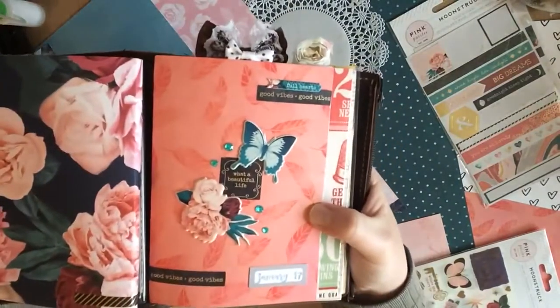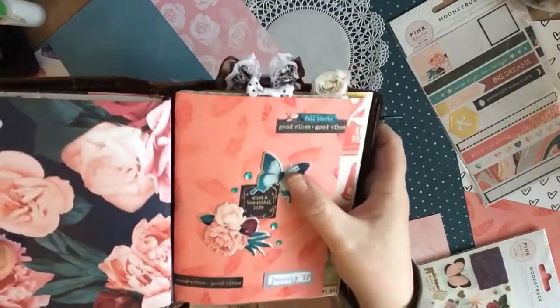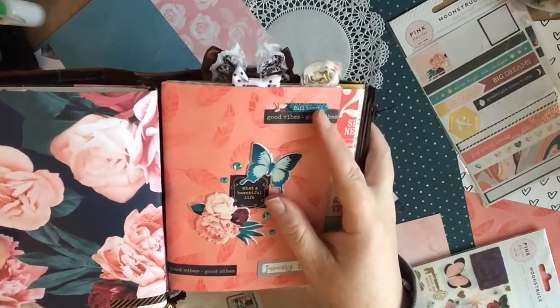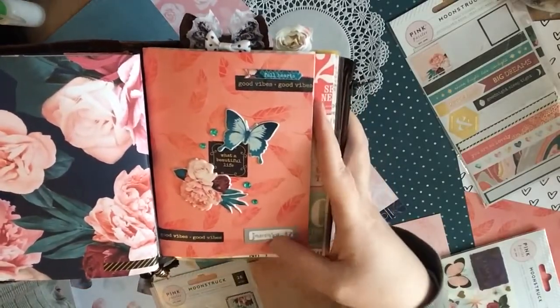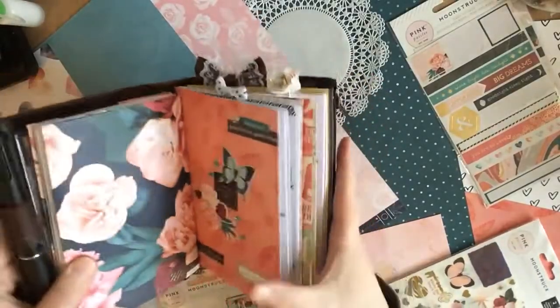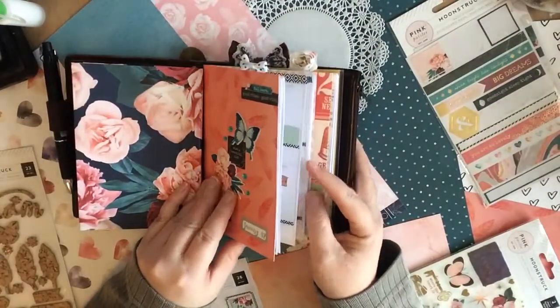This is another gorgeous Moonstruck paper. I've used an absolute ton of puffy stickers and other stickers that come in the kit. Here's some labels — I did a little stamping on some labels that came in the kit. And this is a cover for my weekly spreads.